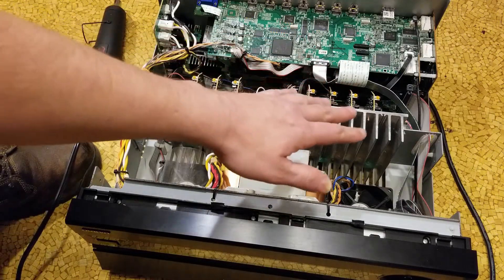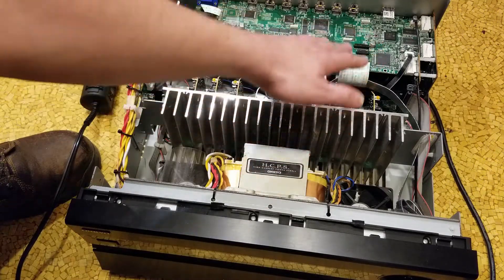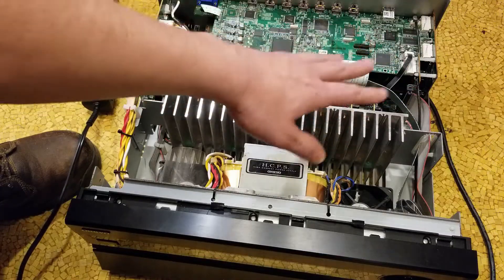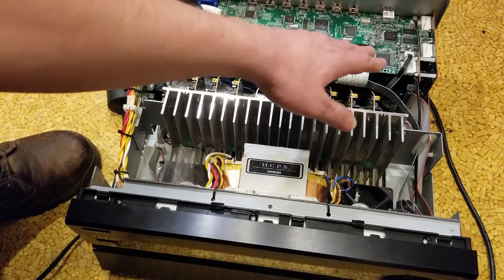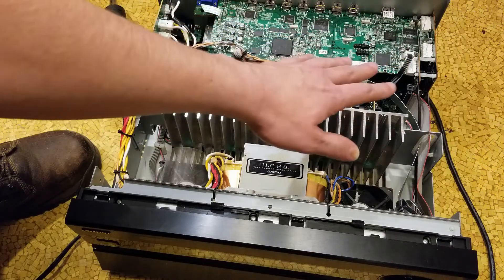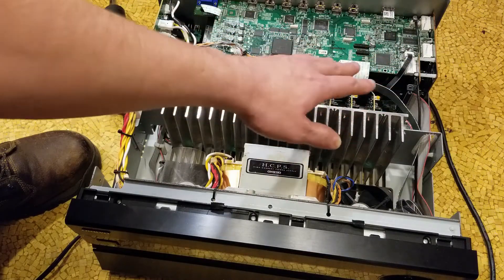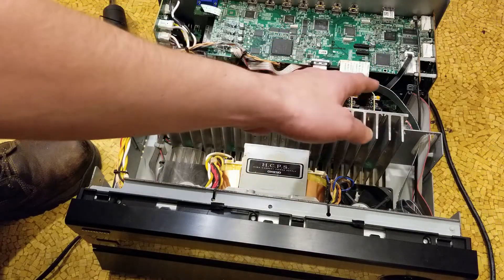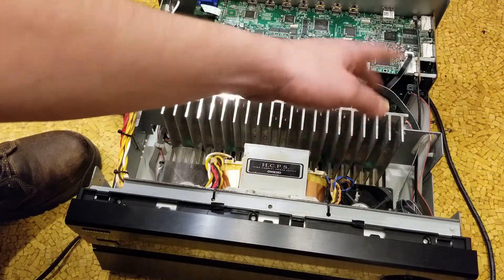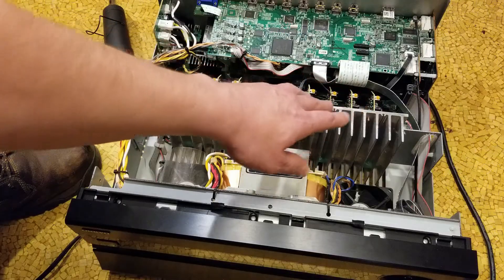It seems around a third of these units are just totally dead — either the issue isn't just with that chip, it's with other chips, or that chip just ends up getting burned up and heating doesn't repair it. After this, I actually have to put in a Blu-ray and see if audio comes out of all the channels.